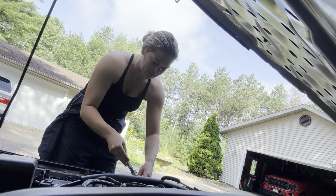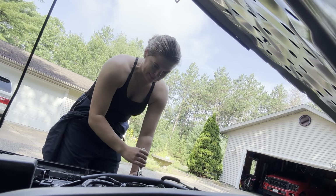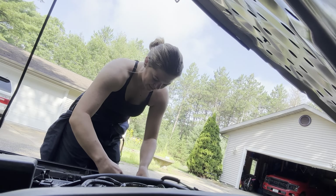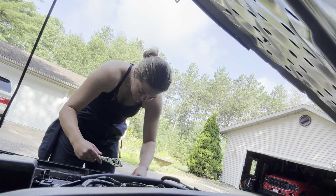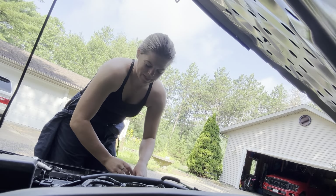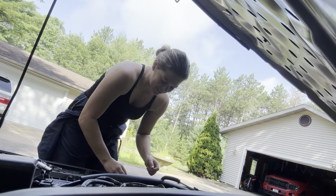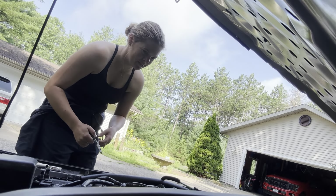Nope, I just lost that nut — I don't think I'm ever getting that back. Well, the good news is it's a basic 10 millimeter bolt, so I should theoretically have more somewhere else if I just stop losing them.